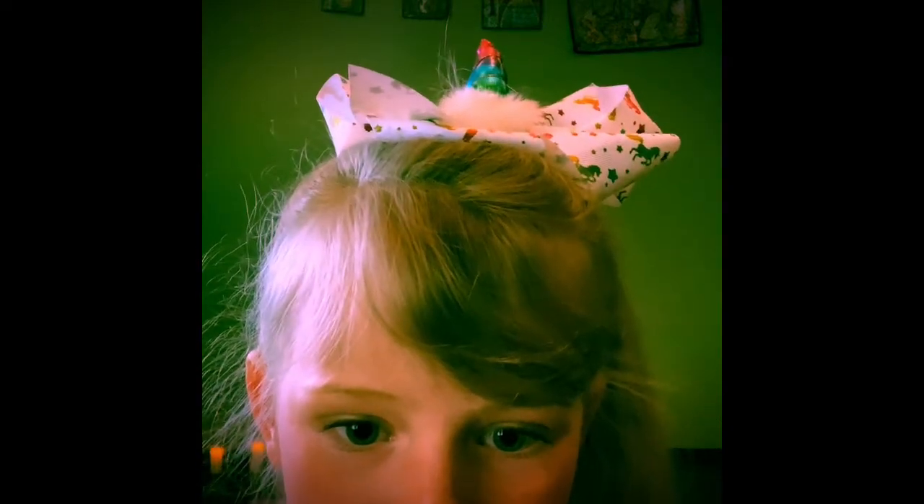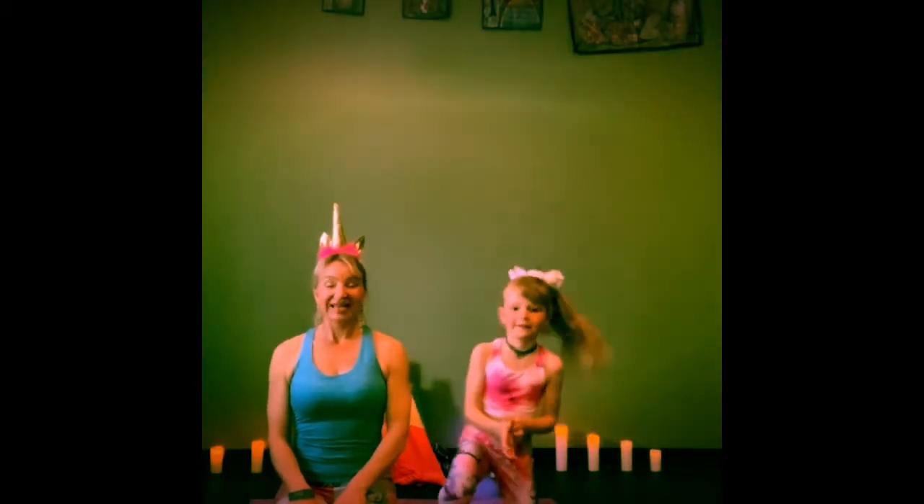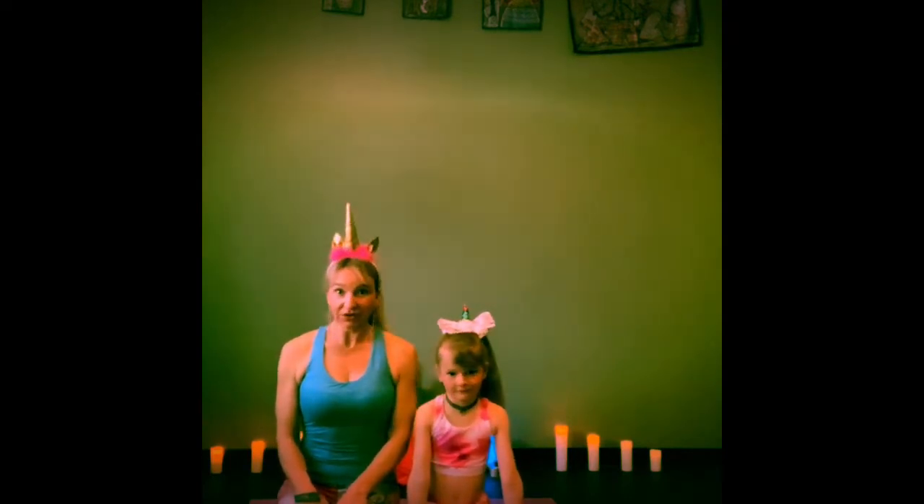Welcome to Kids Yoga with Ruth and Christina. Today, Christina and I are going to teach you some yoga poses that you can learn to love. And meanwhile, we're going to pretend we are unicorns. If you feel like dressing up like a unicorn, push pause now. Go get on your unicorn outfit and come right back. We'll be here waiting.